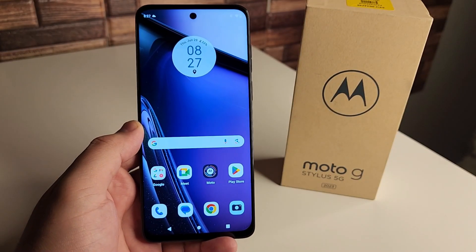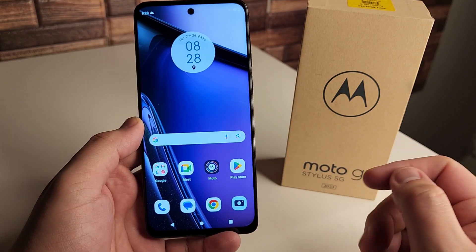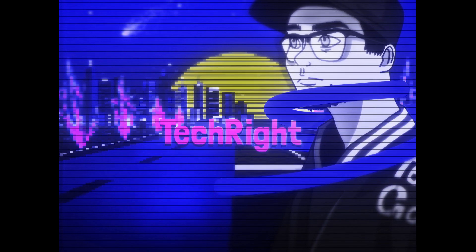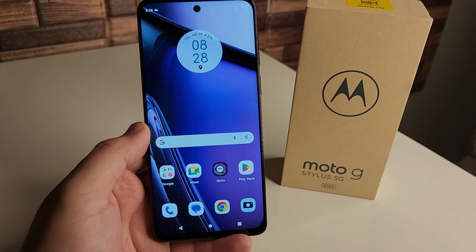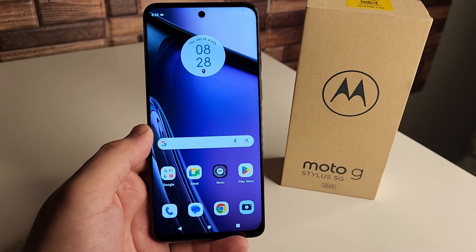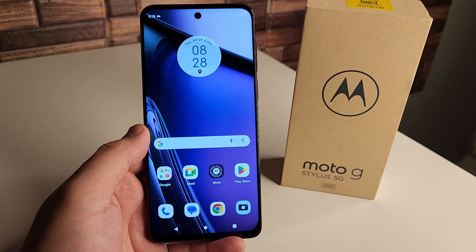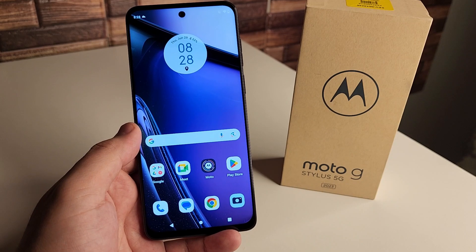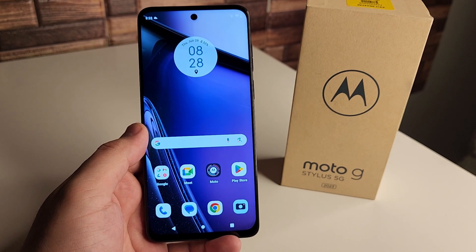In this video, I'm going to be going over some tips and tricks on the new Moto G Stylus 5G 2023. Alright everyone, hopefully you guys are having a good day and everyone is safe out there. We're going to be going over some tips and tricks — some of these you may know, some not. If you have any more tips and tricks, let everyone know in the comment section down below. But without further ado, let's go ahead and start this video.